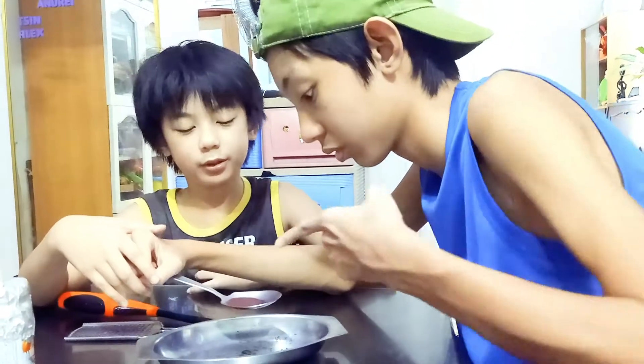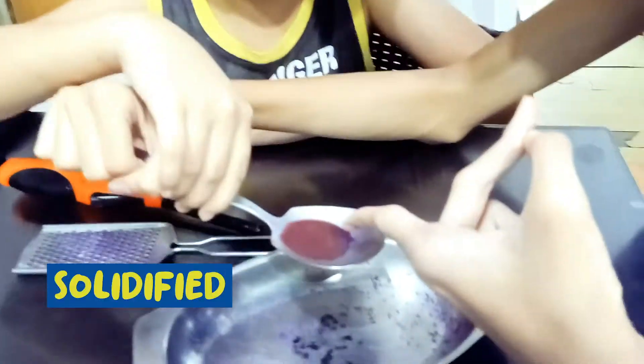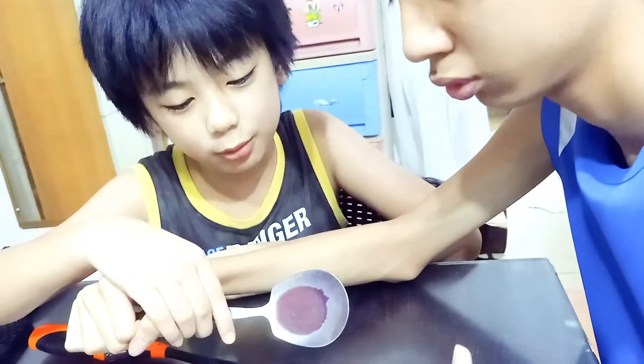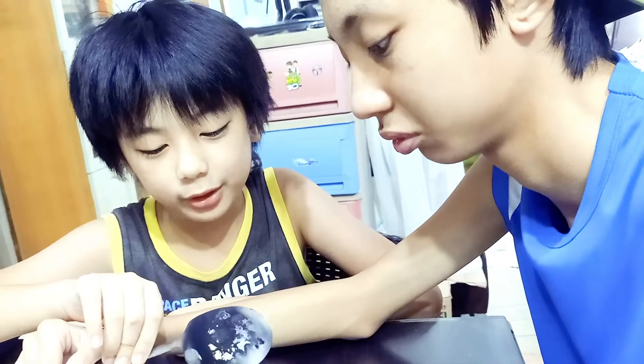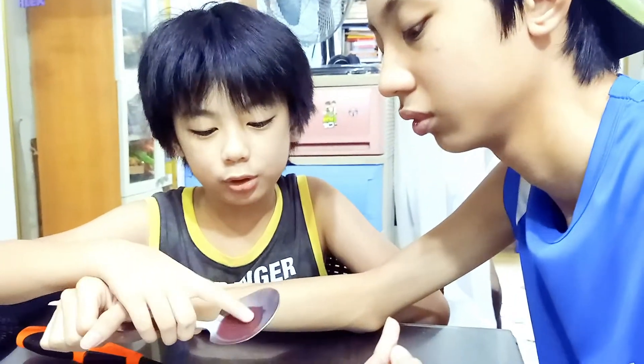A few minutes later. So after a few minutes, the crayon has dried, like solidified and cooled down. Let's see — it doesn't fall off. And guess what happened to the back? It's quite melted. This is carbon, but we're talking about this. So it's already solidified and I think you should touch it too also.